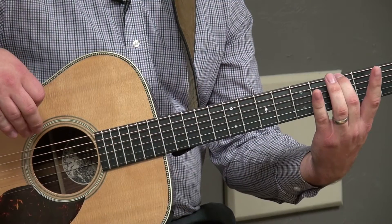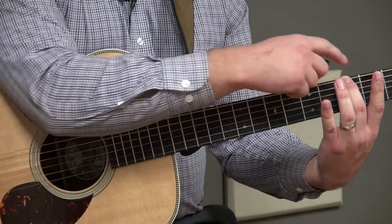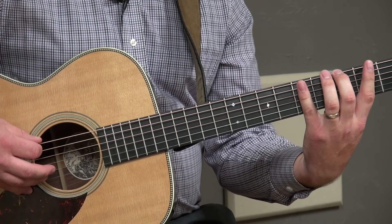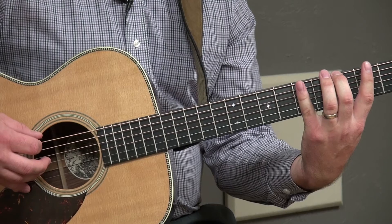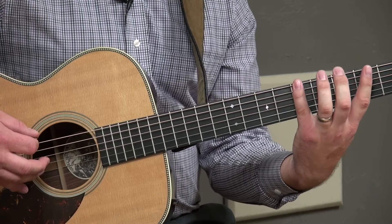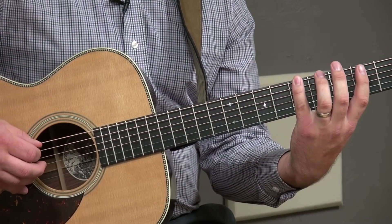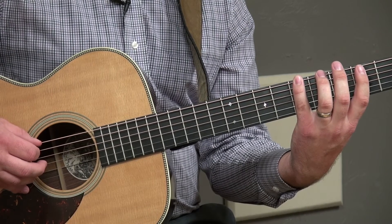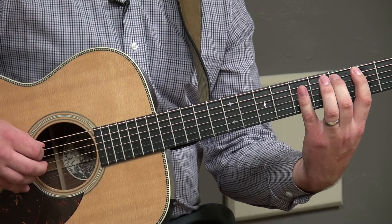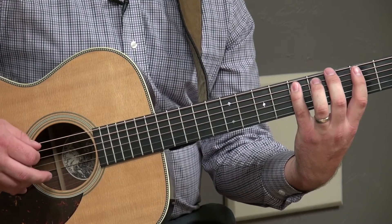We'll start with finger two on fret three. Go ahead and place your second finger on the third fret of the low E string and play. The next note of the pattern is scale degree two — play with finger four on the low E string, fifth fret. Next note: finger one, second fret. Finger two, third fret. Finger four, fifth fret.